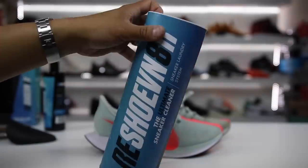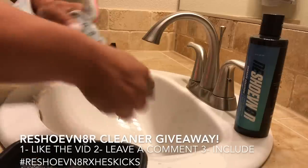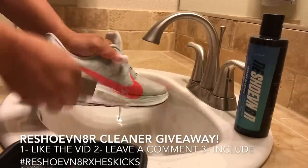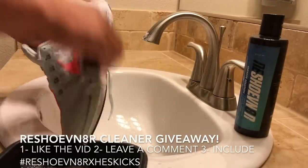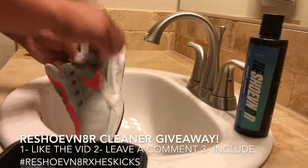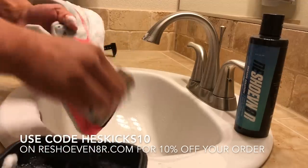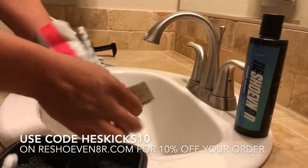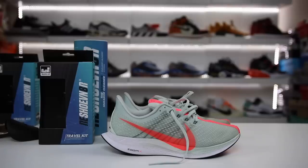To enter the giveaway for the travel kit and my favorite the Rejuvenator sneaker laundry system, leave a comment — any comment you want — but also include the hashtag RejuvenatorXHessKicks. I'll put the instructions in the description to make it easier. If you want to shop at Rejuvenator.com, use my code HessKicks10 and save 10% off your entire order. That's the video — thank you guys for stopping by and watching, we'll catch you guys for some new videos soon. Have a good rest of the day, peace!